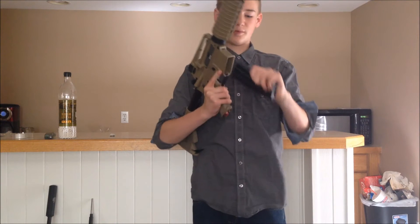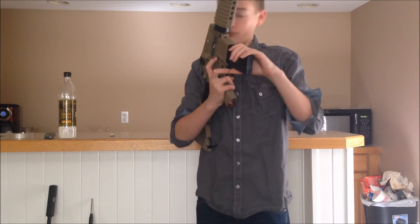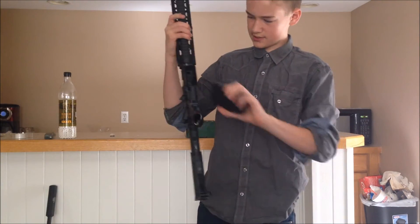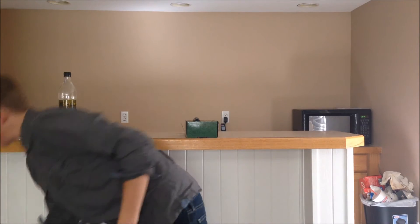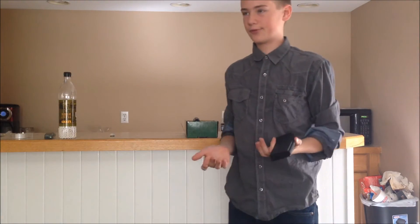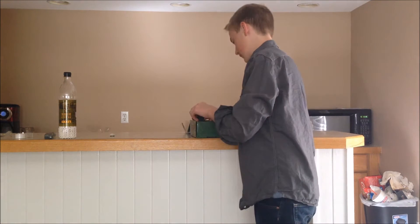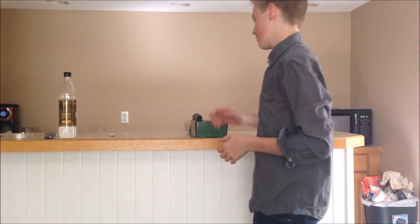It does fit most M4s — actually every M4 I've tried it in. Here's a Combat Machine, for example — fits perfectly fine, just a little bit of wobble, but what mag doesn't have wobble? Here's a JG base and it actually fits with no wobble. And my FMG4 — they fit perfectly. These will basically fit any M4 you have without any problem.